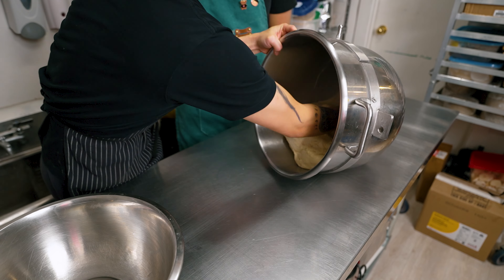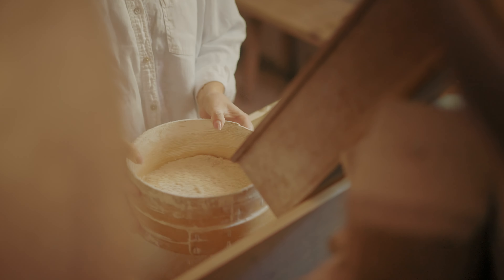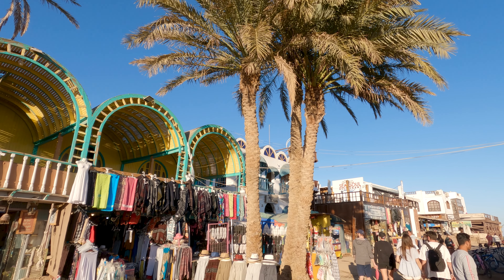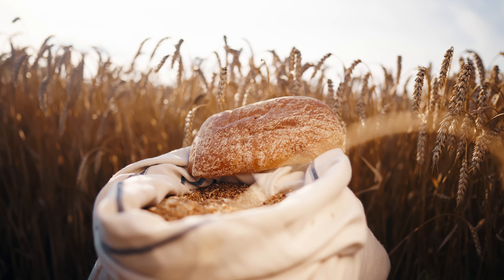After 30 minutes of mixing the dough, we'll start the process called proofing. In baking, proofing means letting the shaped bread dough rise one last time before baking. The practice of bread proofing can be traced back to ancient civilizations such as Egypt and Mesopotamia, where bread was a staple food. Early bread makers discovered that allowing the dough to undergo a final rise before baking resulted in lighter, more flavorful loaves.